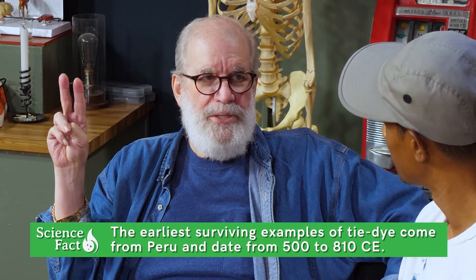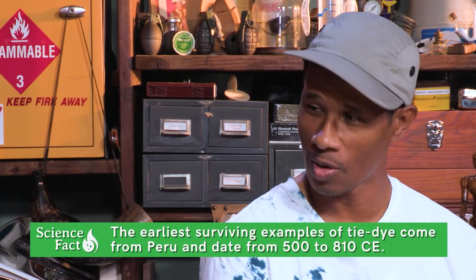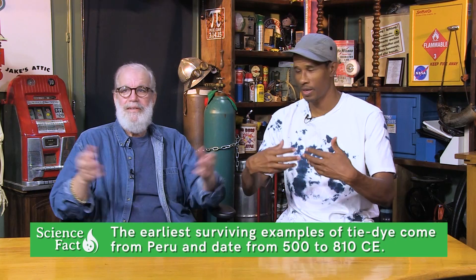Do you remember the whole tie-dye craze back in the 60s? That was half a century ago, but yes, I do remember that. As fashion has it, what's old is always new again, right? It's pretty cyclical — I live it. So all the kids seem to be raving about this whole new tie-dye trend. I'm trying to understand if there's a scientific way that I can create my own tie-dyed shoe.